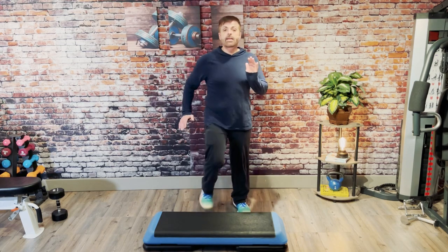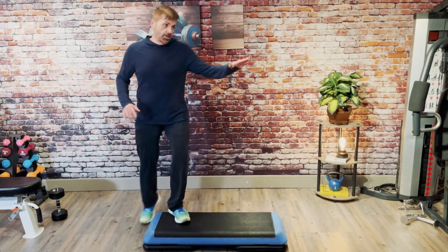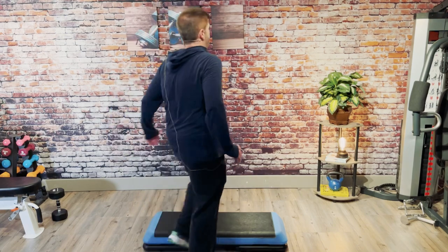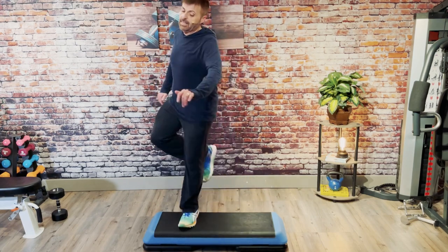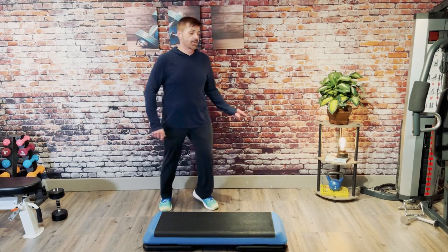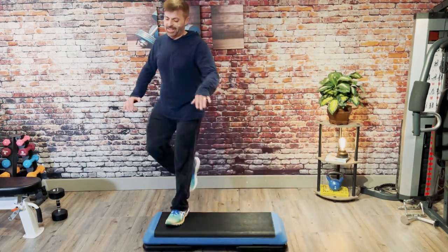A little bit more now: two knee repeater, box, V-slide off, double stomp, repeater three. Knee halfway around the world. Go over the top. Step slam. Two repeater, box, V-slide off, double stomp, repeater three. Beautiful job. Knee halfway around the world. Go over the top. Step slam. L-step.